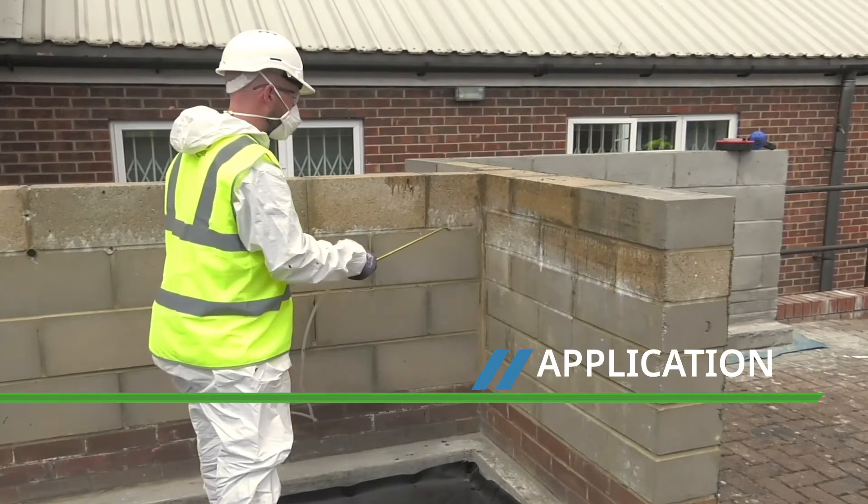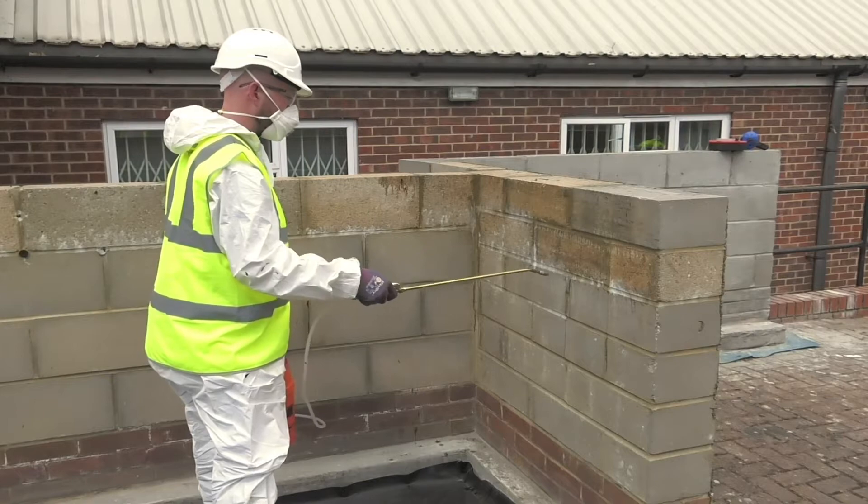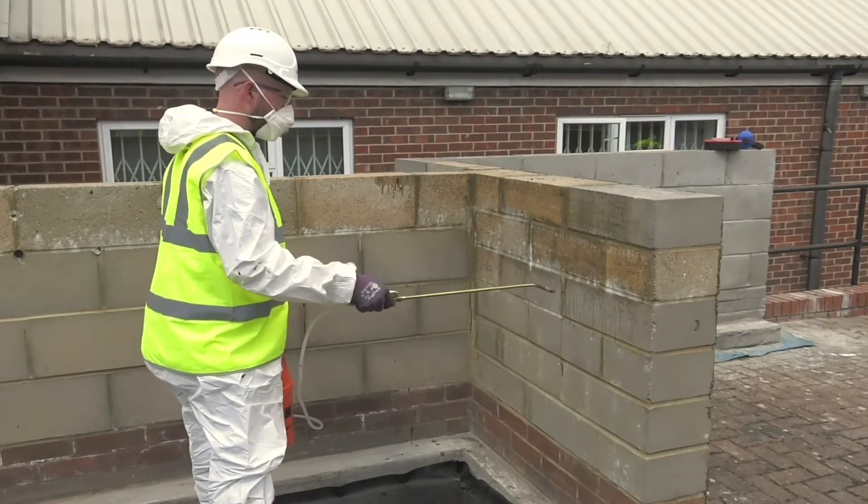Costa Polysyl TG500 reduces the capillary volume and encapsulates salts within the structure. A single application will dramatically reduce the amount of salts or lime coming to the surface. It also increases the strength of all mineral-based building materials.